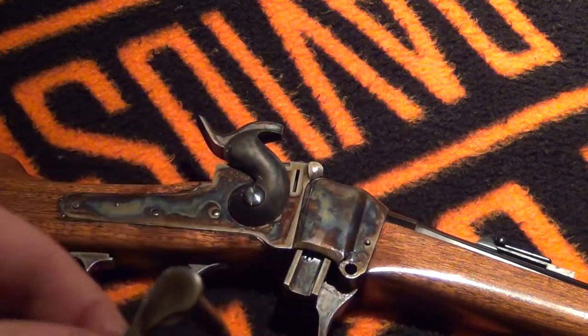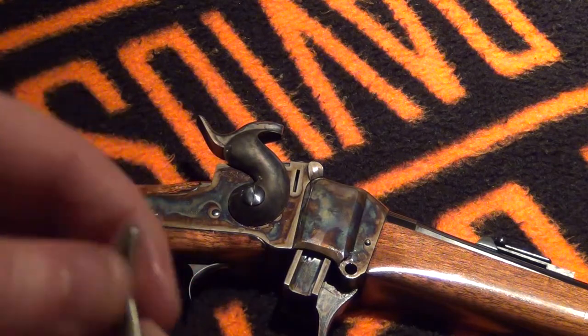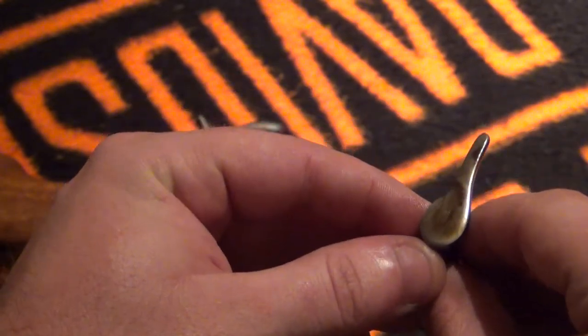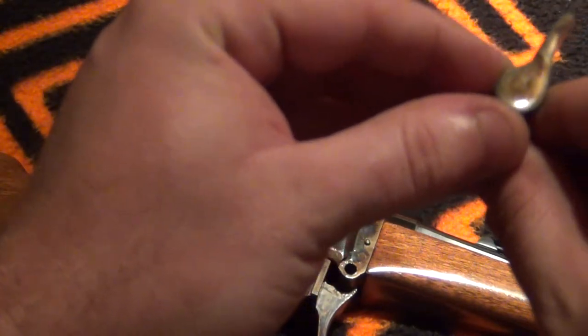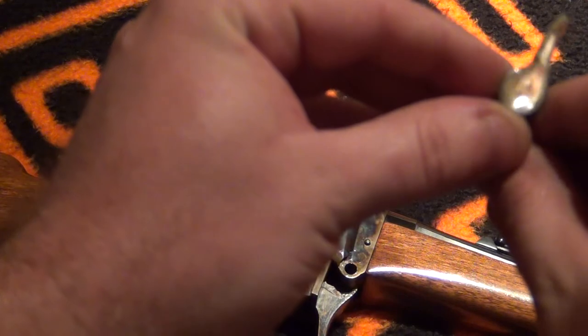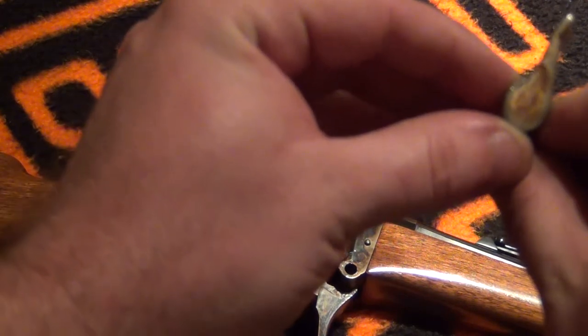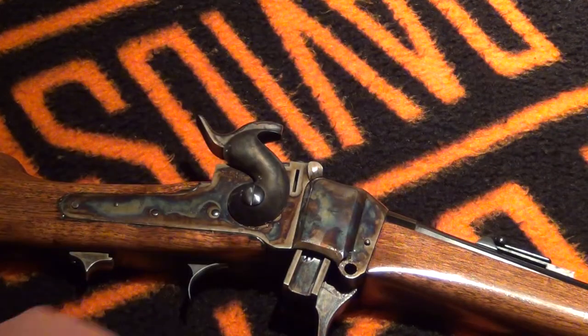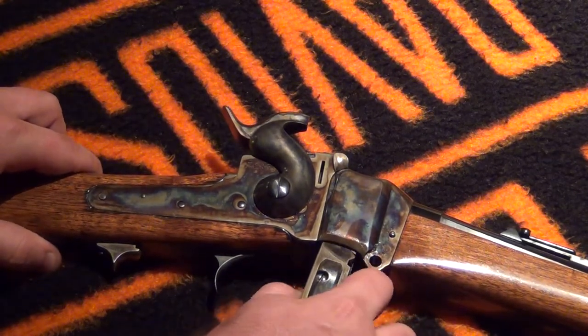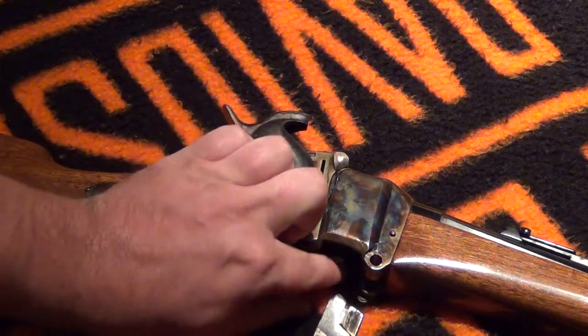I think this is stamped. Yeah, this has a little S on it. I don't know if the lighting is going to be good enough. There's a little S at the bottom — it's very difficult to see. If we get the light just right, maybe you can see it. Maybe too difficult. Then you just pull straight down.